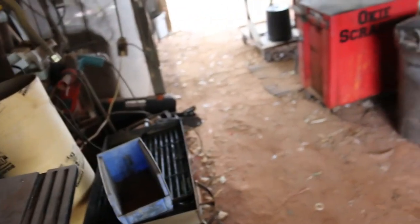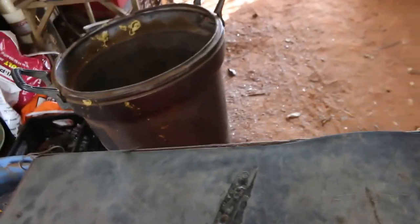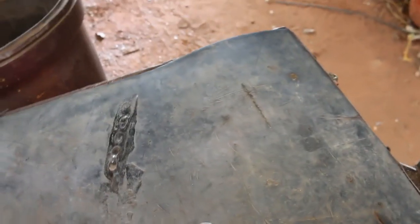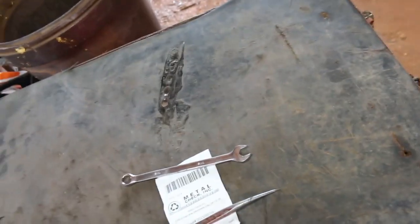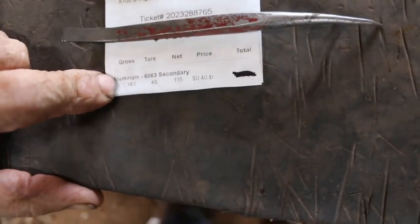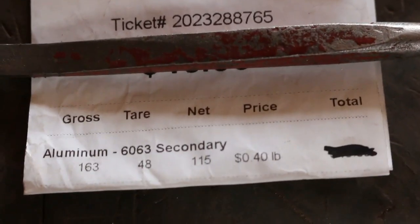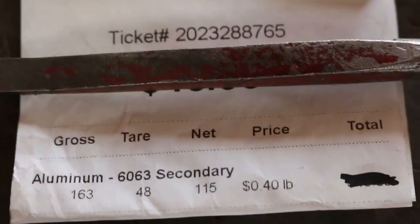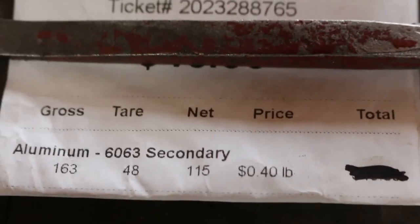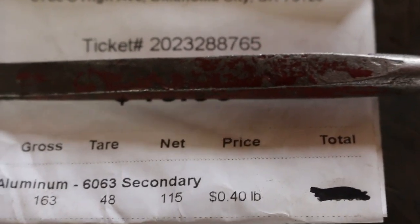It seemed like you get a lot more sheet aluminum than anything else, so I thought okay, I'll just go ahead and take that in, get it out of the way, try to make a little room. Hello scrappers, back from the scrapyard. Anyway, here's our payout ticket. We had a total weight of 163 pounds, the two barrels weighed 48 pounds, so we had 115 pounds of aluminum.